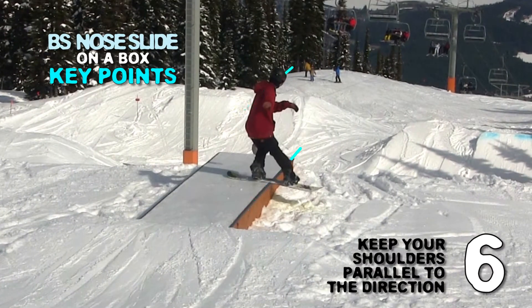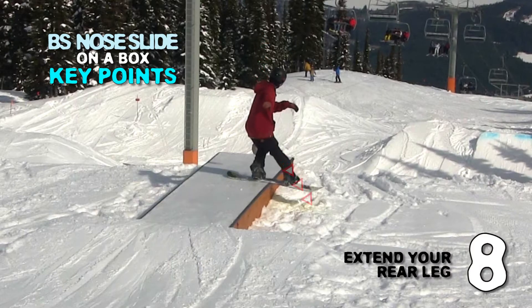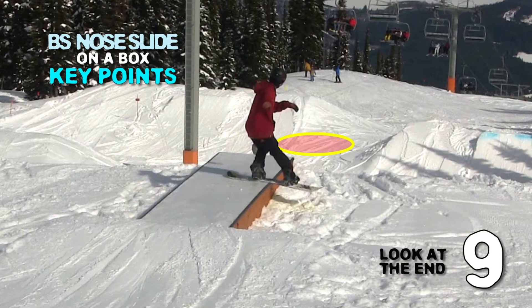Sixth, keep your shoulders parallel to the direction. Seventh, pull your hind elbow up high. Eighth, extend your rear leg. Ninth, look at the end.